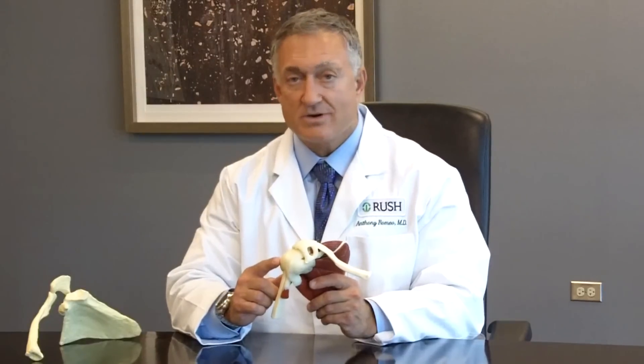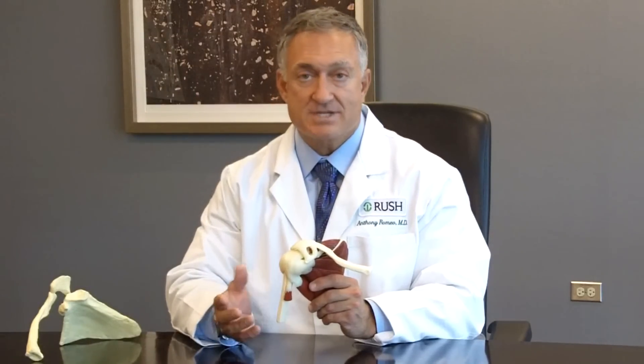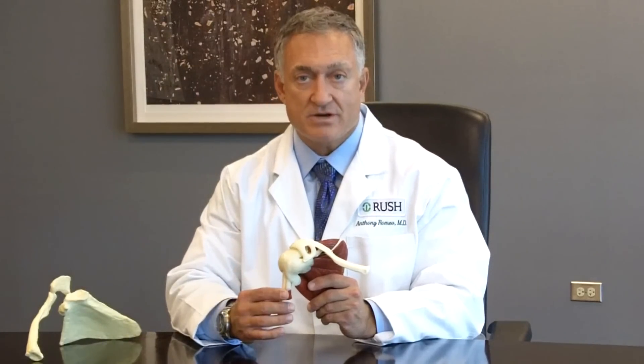The most common surgery that's performed related to the shoulder is surgery of the rotator cuff. Sometimes it's only to clear out room for the rotator cuff, and sometimes it's to actually repair the rotator cuff tendon.